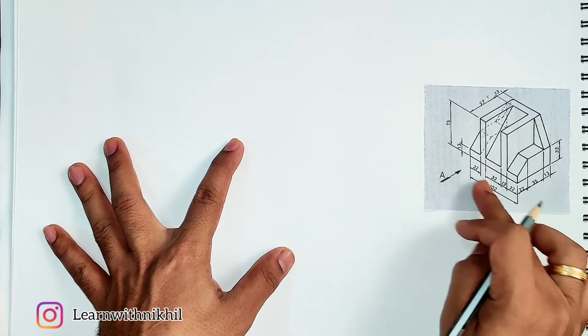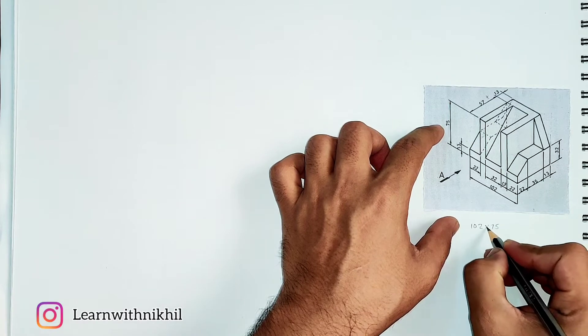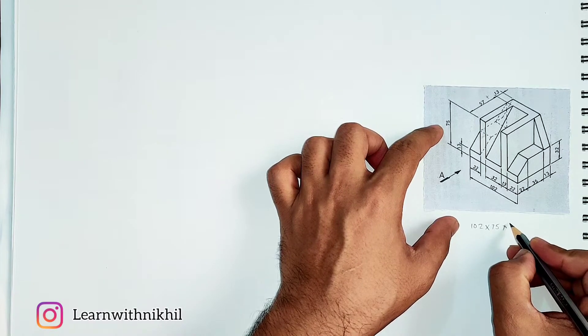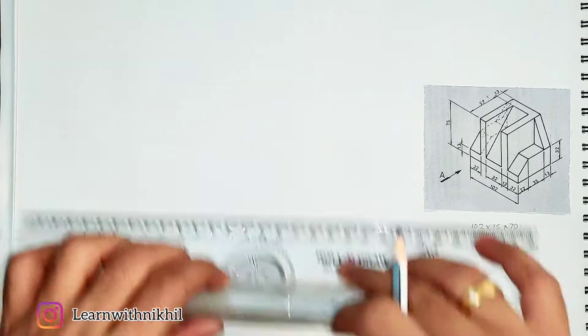First we will see the total width, which is 102mm, the total height is 75mm, and the depth of the figure is 70 millimeters. Calculating this will give us the spacing required to draw the figure.